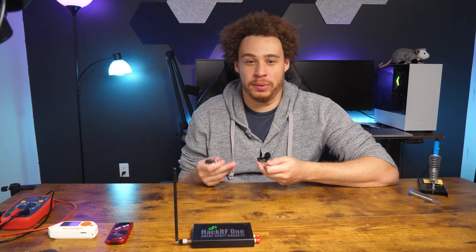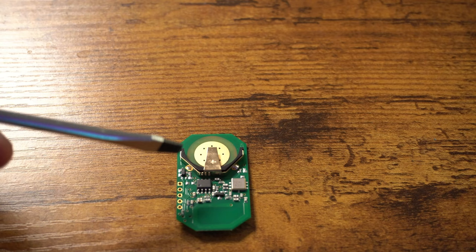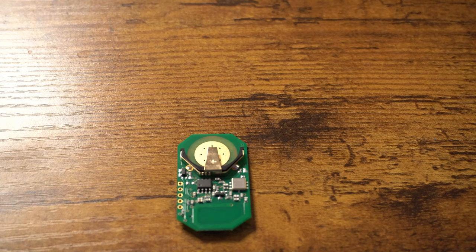Now that we know the remotes are not programmable, we might as well open them up and see what's inside. This is a PIC 12F microcontroller, which is actually reprogrammable. So while the remote itself isn't programmable, the chip on it is. We can probably mess with that, and quite helpfully there is a header here.